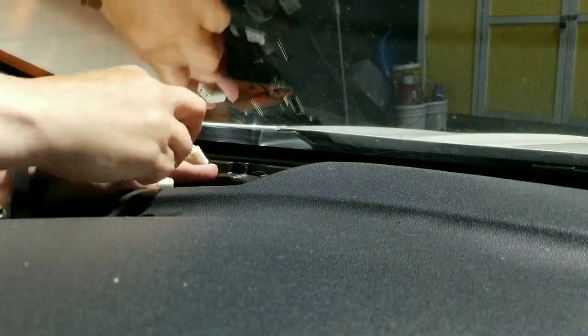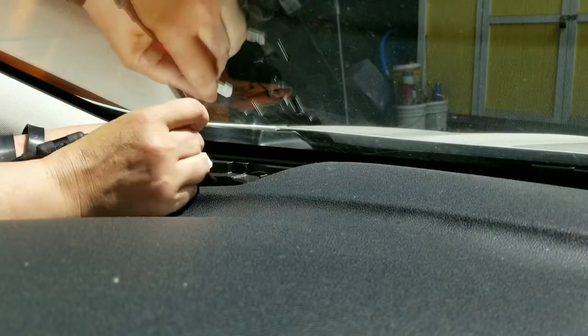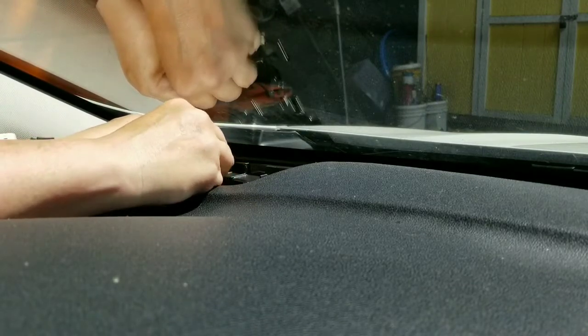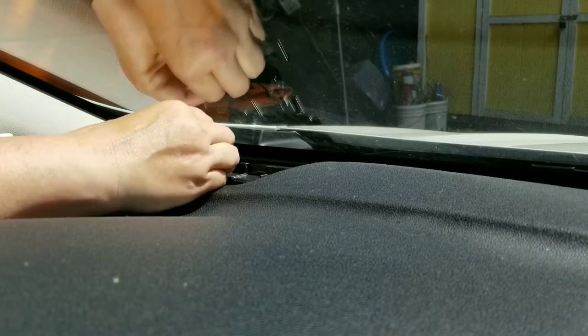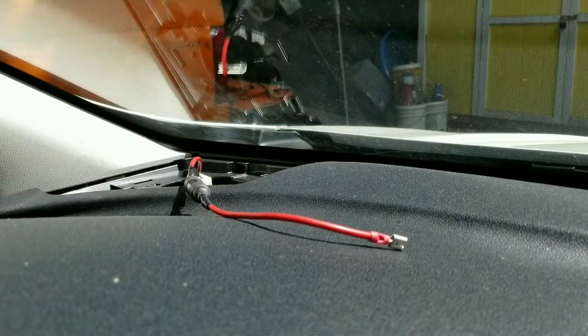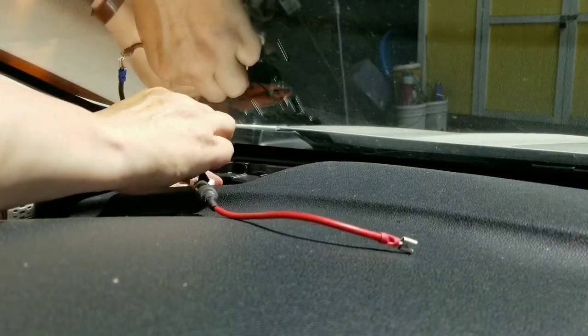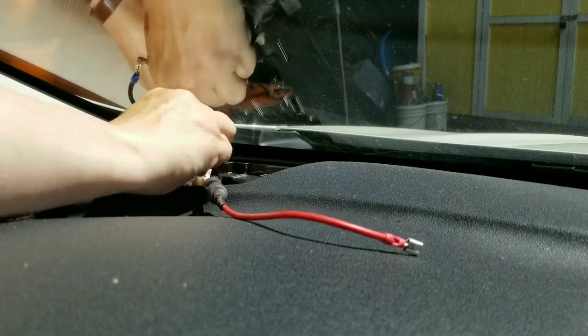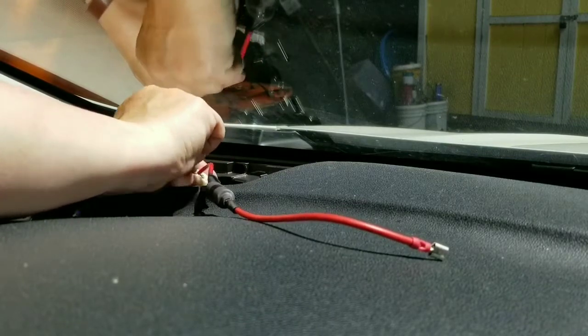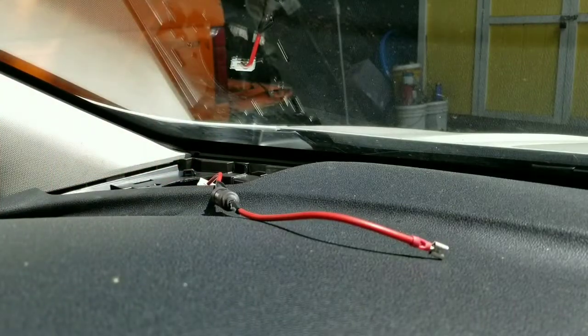So we're going to go with violet first for positive. I'm just sliding that wire — which is a larger gauge wire than the speaker wire — into the connector. I just twisted the wires so they're as small as possible. The negative was tricky on the other side too.